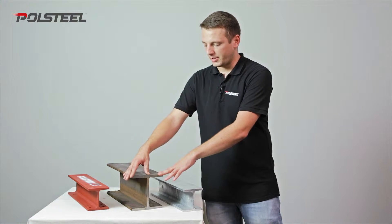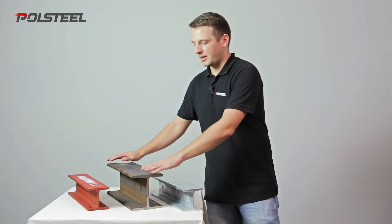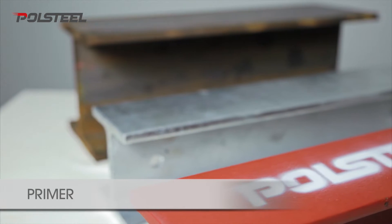This is the least aesthetically pleasing finish and is prone to oxidising and rust. Sometimes we need to deliver beams that are encased in concrete to have no protection whatsoever.